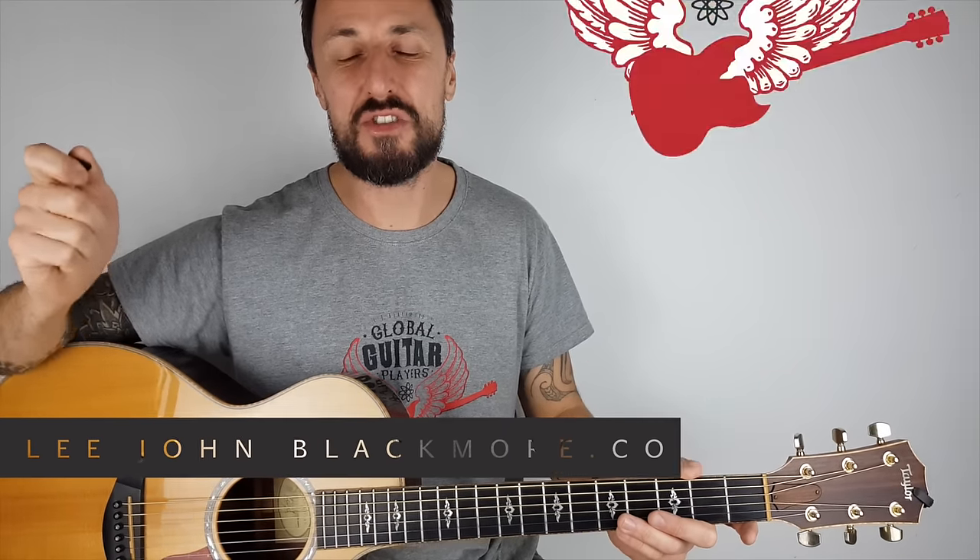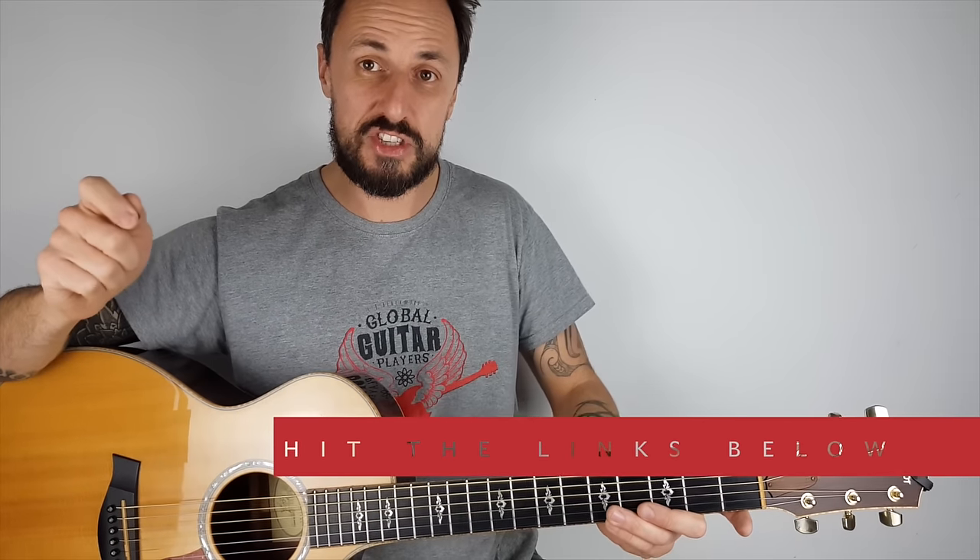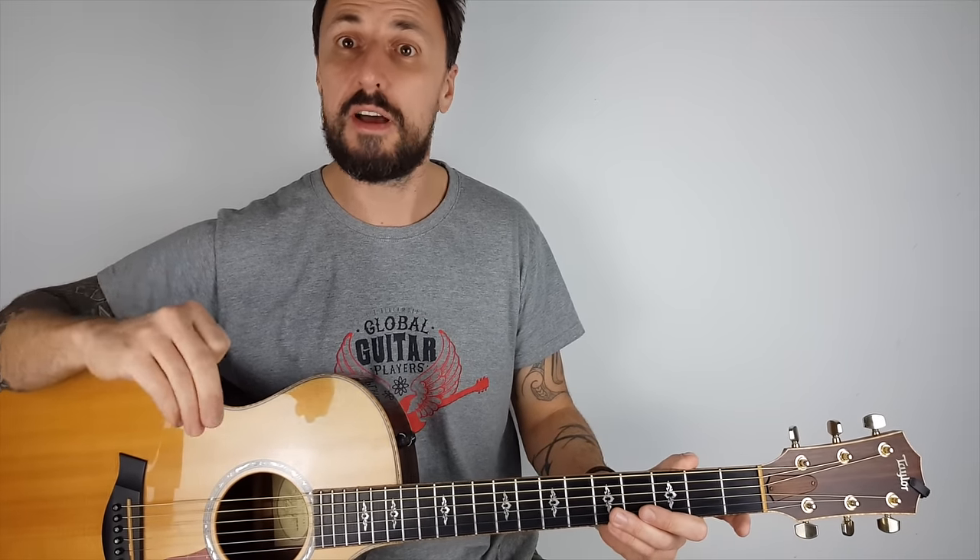Hey, what's up YouTubers? Lee John Blackmore here at Super Easy Guitar. So this week we're doing the guitar solo for Hotel California. It's an acoustic version and for copyright reasons, it's my own version, but I think you'll find it's very similar to the original.